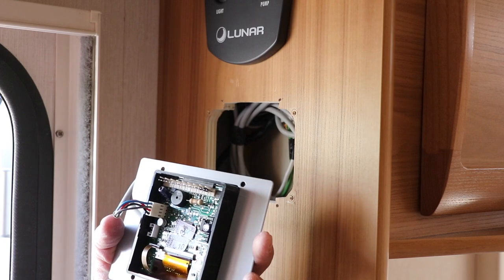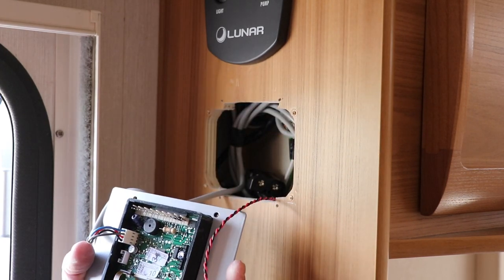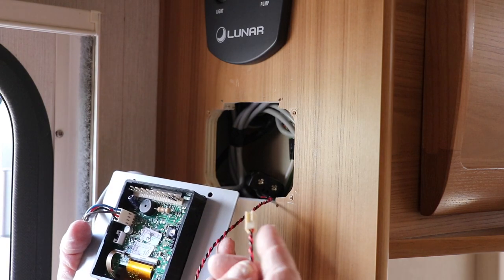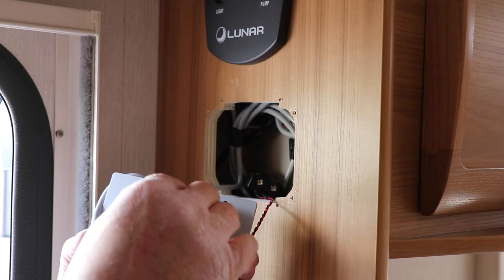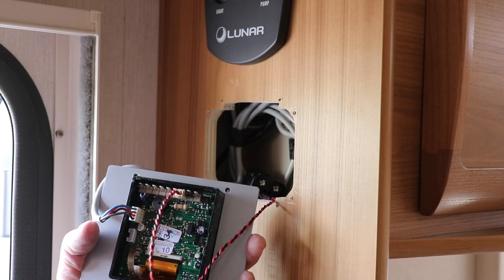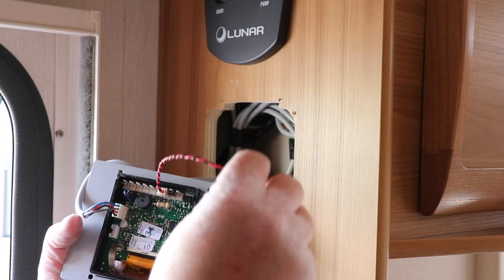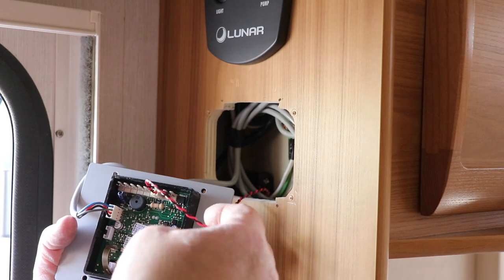And again, what we did is we just paid attention to the diagram on the back of the control panel, and indeed it says we've got the polarity around the right way. So we're just going to add the battery backup into it like so. Very straightforward.